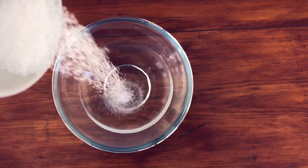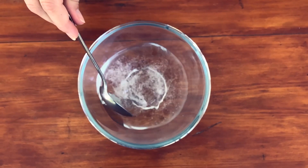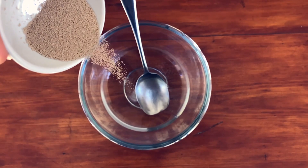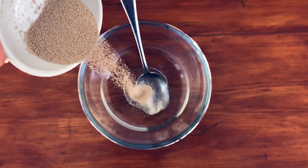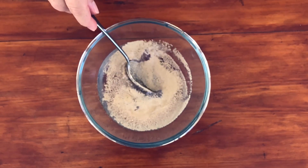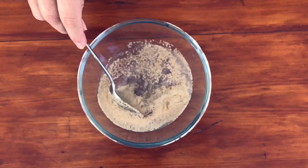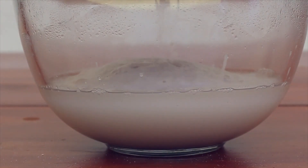The first step is to add the sugar to the water and give it a good stir to dissolve the sugar. The purpose of the sugar is that it feeds the yeast, so we have to first add the sugar so the yeast has food to be able to grow. Then stir in the yeast until it dissolves slightly, then cover it with a plate and let it rise in a warm place.